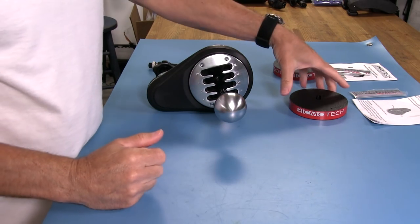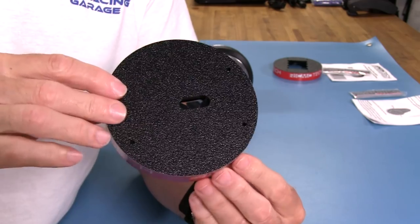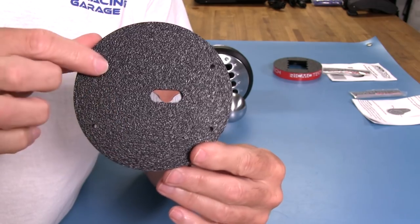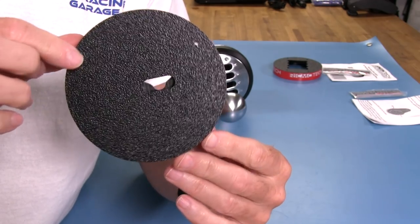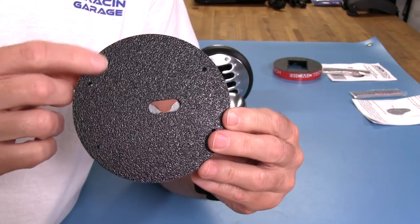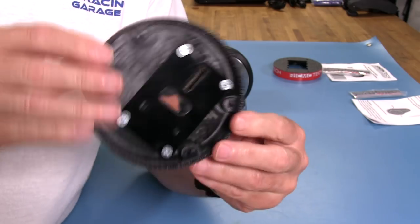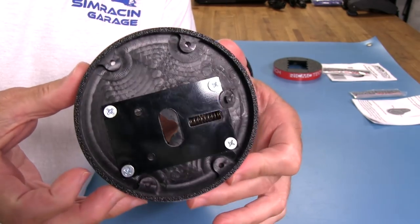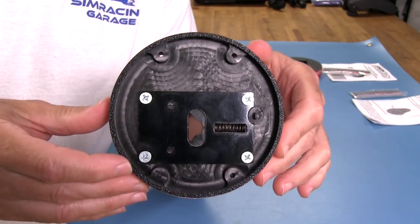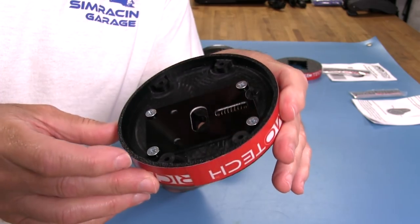Let's take a closer look, starting with the sequential shifter mod — the one I'm hoping will do the most work and get the best improvement, because the sequential shifting on the TH-8A leaves a lot to be desired. This is a very tough plastic material. You can see there are four holes on top — those are the screw holes for attaching it to the TH-8A's body. It's not 3D printed; it's actually been milled out, so it's very strong.